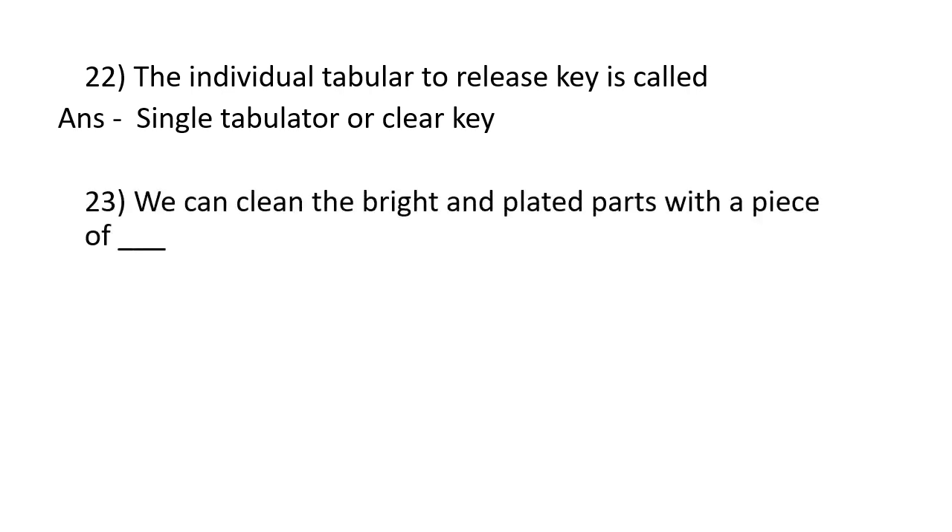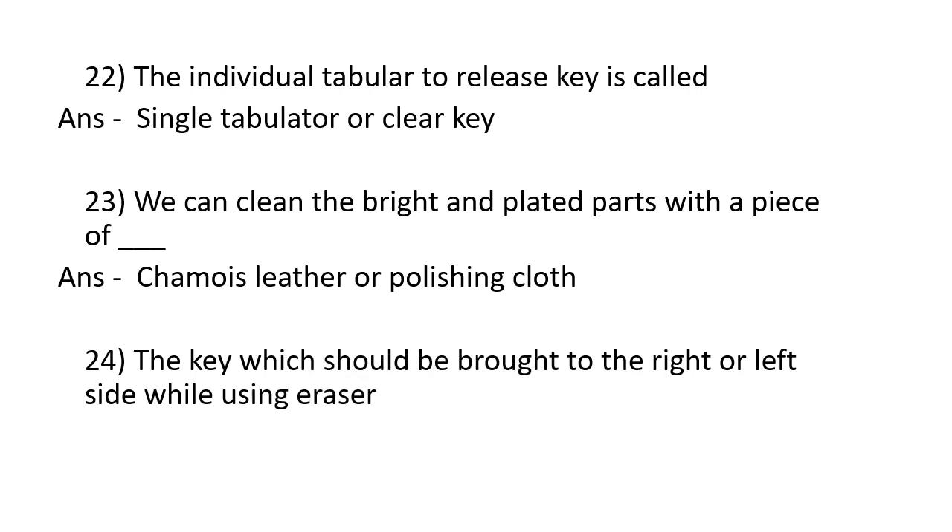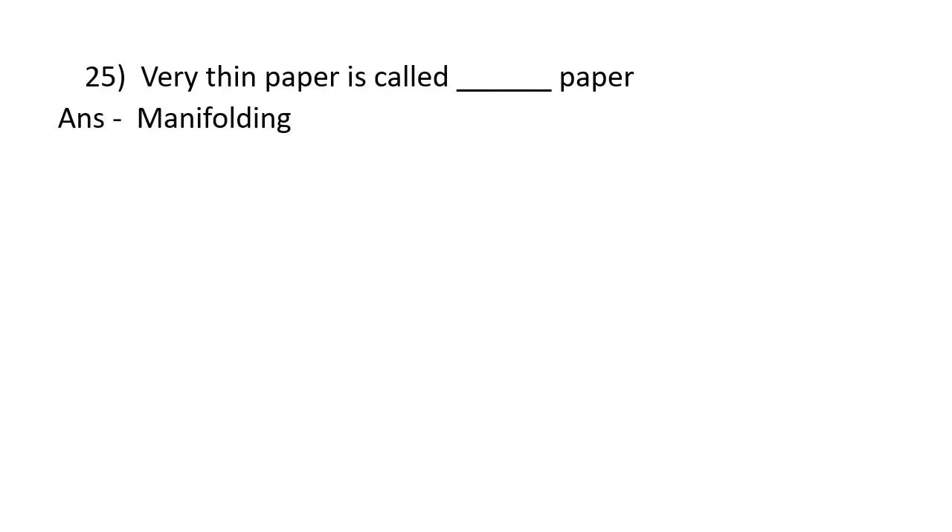We can clean the bright and plated parts with a piece of chamois leather or polishing cloth. Very thin paper is called manifolding paper.